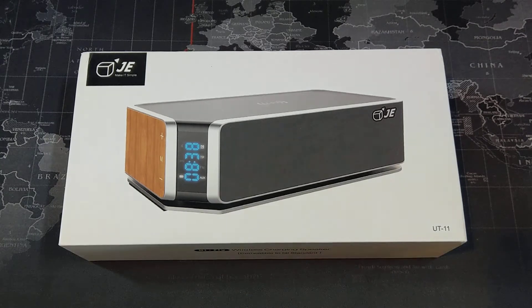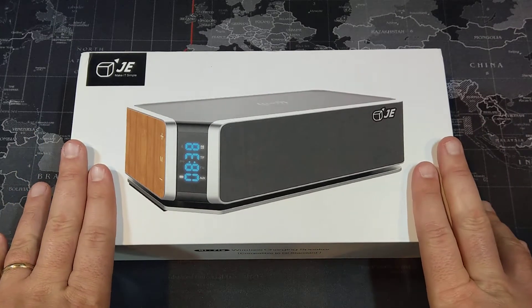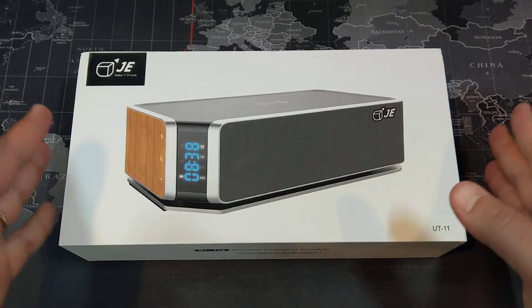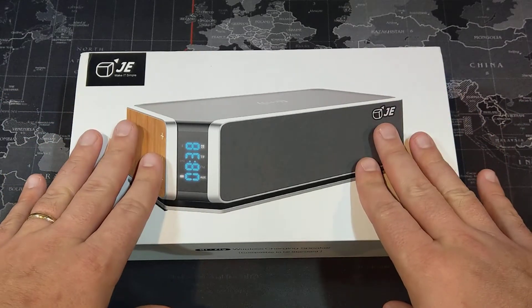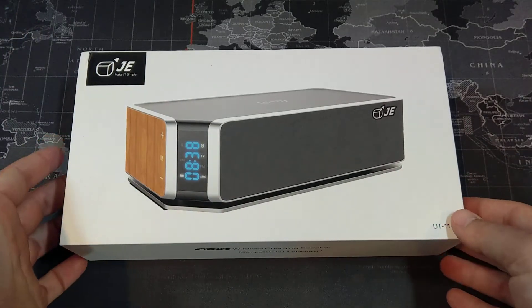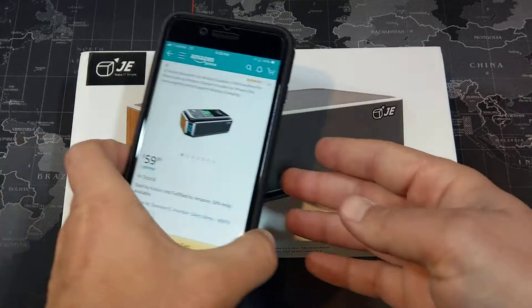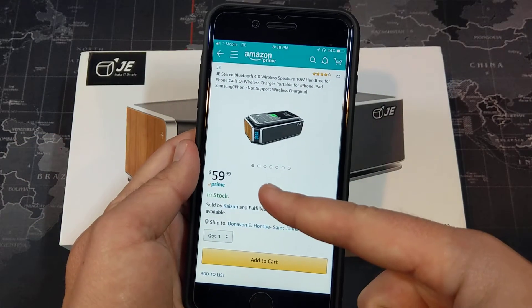Hey, what's up YouTube, it's the Smartphone Guy coming back at you with another video. Today we're going to take a look at what I'm going to call the ultimate nightstand accessory for all you techies out there. This is a Bluetooth speaker, Qi wireless charger, and alarm clock all built into one little device — very cool. You can get all of that right here on Amazon for 60 bucks.